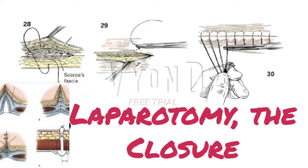Following closure of the peritoneum and the linea alba, Scarpa's fascia may be approximated with 3-0 absorbable suture. Many feel this lessens the subcutaneous dead space within the fat. In thin patients, this suture may be placed in an inverted manner, as shown, with the knot at the bottom of the loop. However, in most patients, these sutures are placed upright with the knot on top.